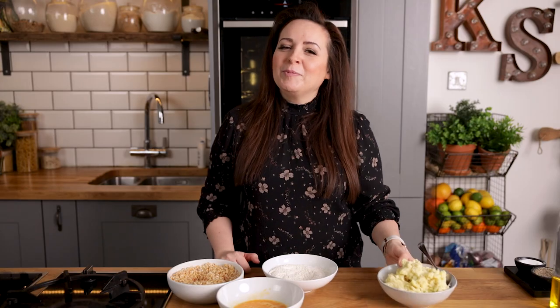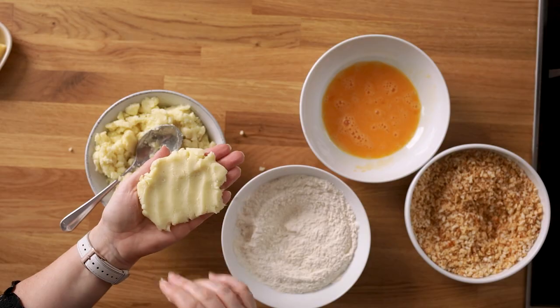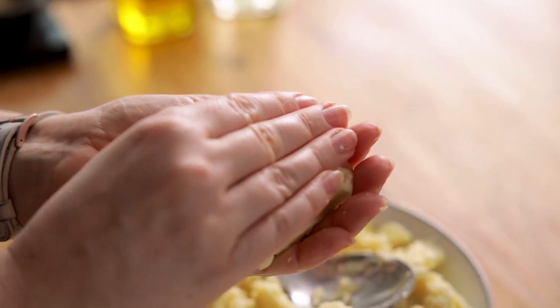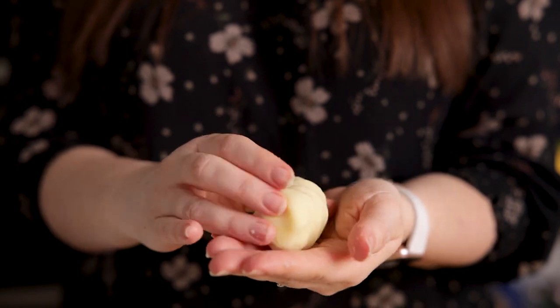Now we're going to make up the croquettes. Take about a heaped tablespoon of mashed potato and flatten it in your hand. Place a cube — about one and a half centimeters or just over half an inch — of strong cheddar cheese in the middle, then wrap the mashed potato around the cheese and shape into a cylinder.